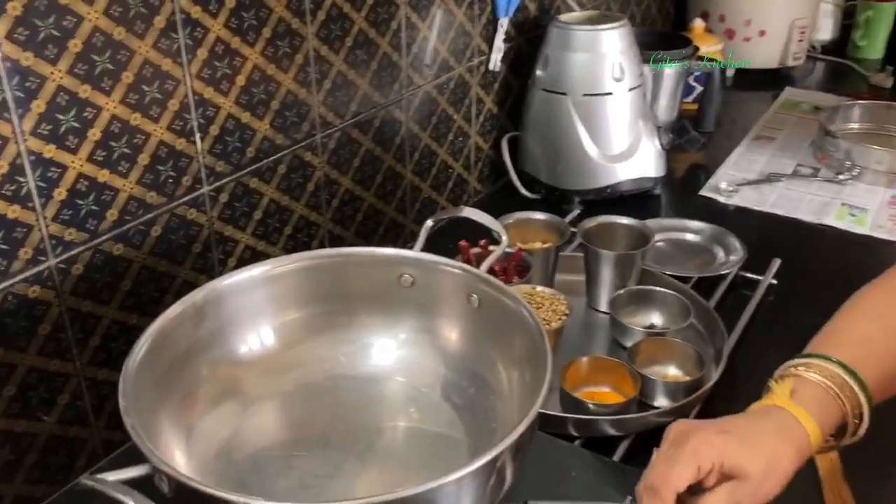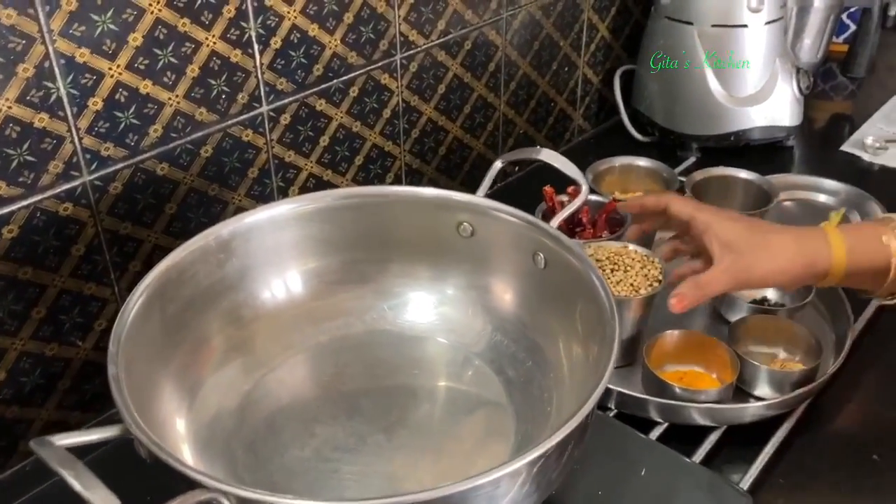Two problems today: one is monsoon time with no sunlight to dry, or maybe you don't have space in your flat to dry out these ingredients. Secondly, no way to go to the mill and grind. This method is solving both problems — we dry roast all the ingredients one by one.